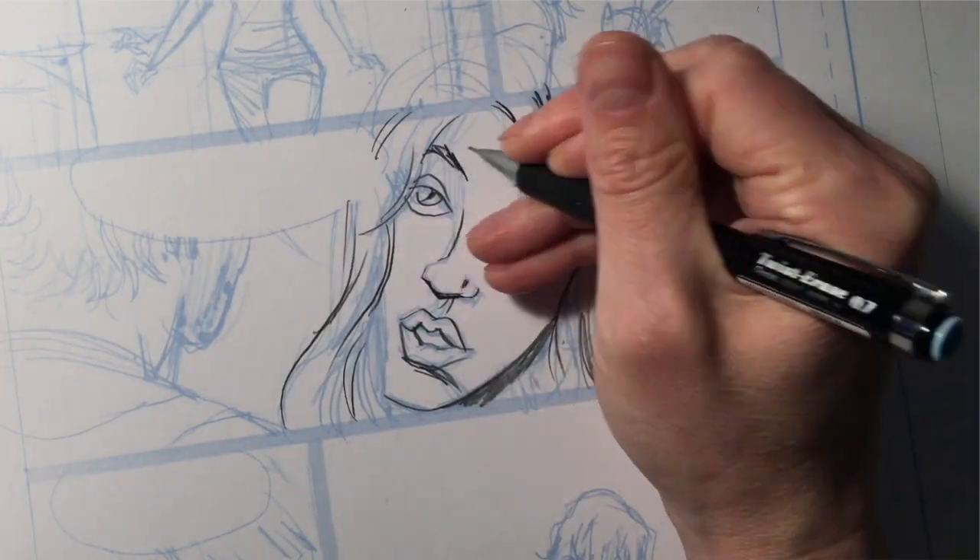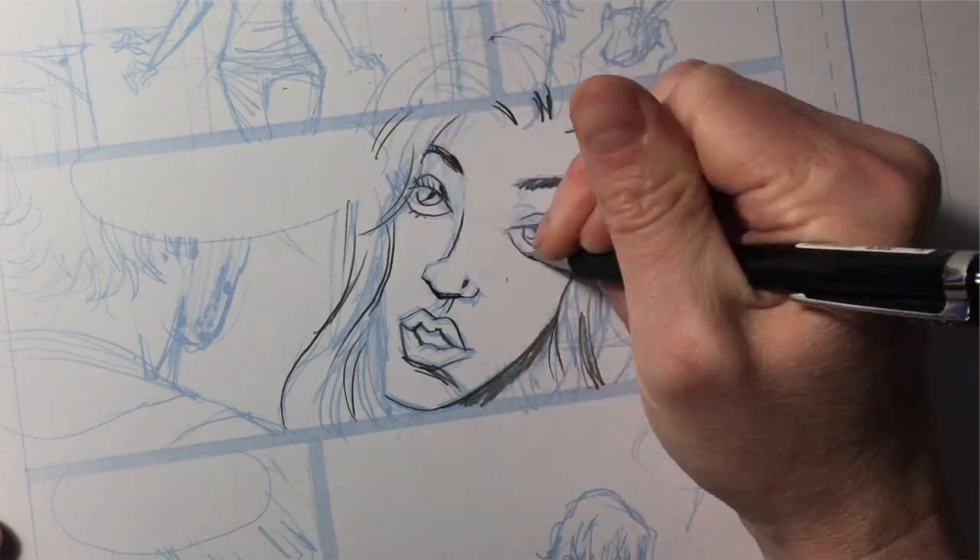Cons: there is the smudge factor — you smudge the pages when you move around over them. And if you erase over and over again you risk ruining the paper and your artwork. Crayons? No. Just no.